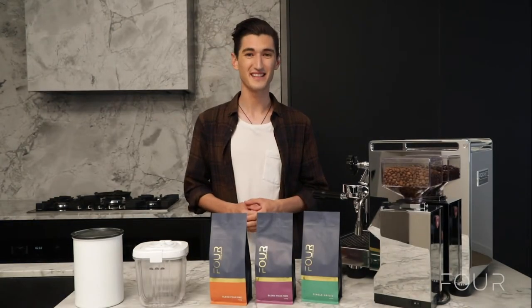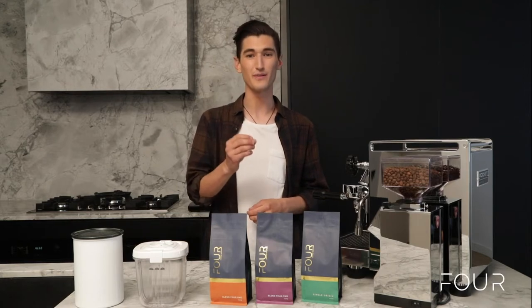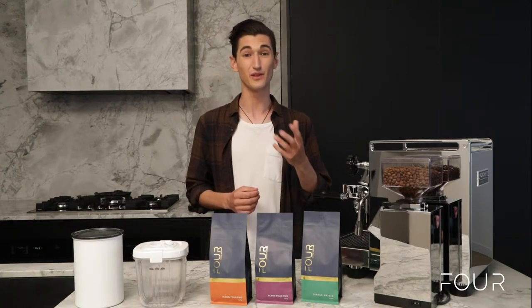Hello home baristas, this is an introductory video on how you can best store your coffee beans at home. This is important because keeping your beans fresh means a better tasting coffee for longer.